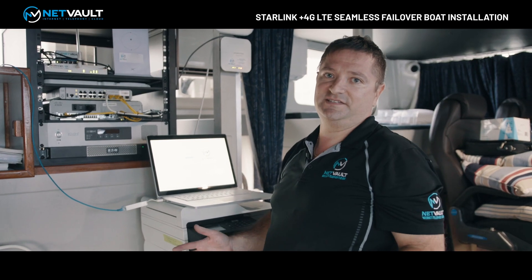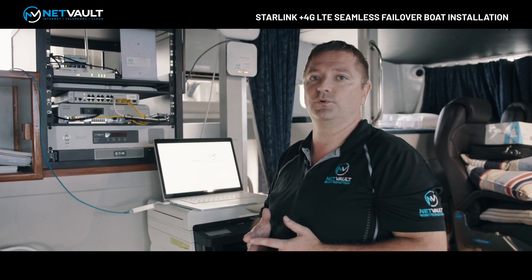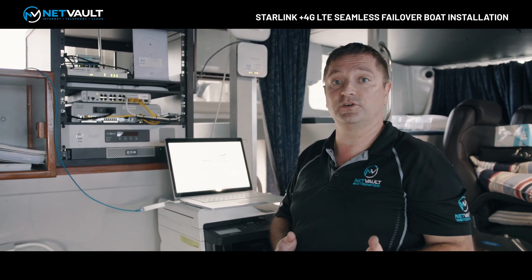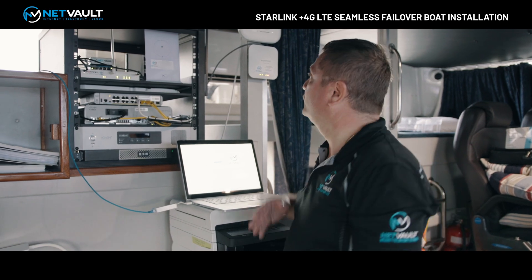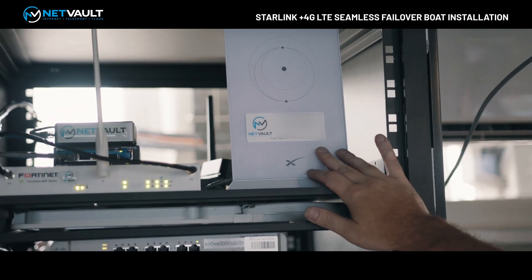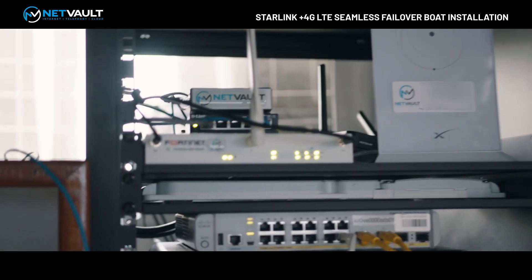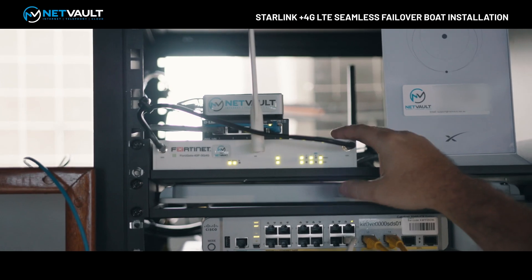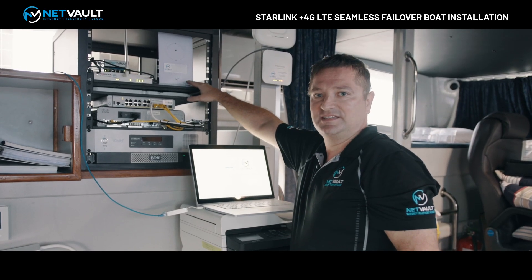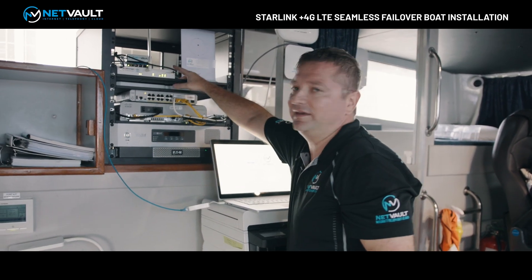We've finished upstairs — Starlink has been installed inside the radome along with the 4G antennas for this service. We're now down in the cockpit area. We've got our Starlink router installed and that's connected to Starlink upstairs. That's then connected to this Fortinet router — the routing and security functions that come in the base Starlink router are pretty lacking, so we've given the client something more capable, being Fortinet.